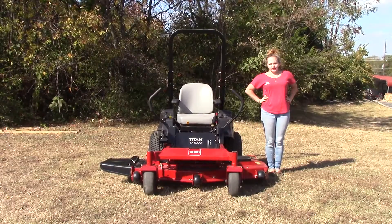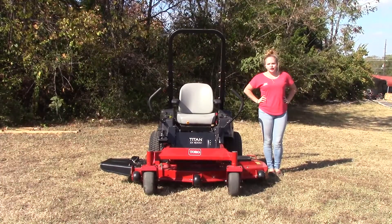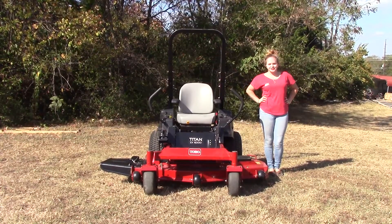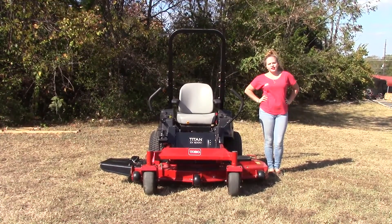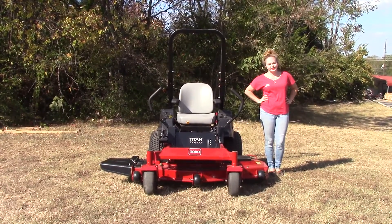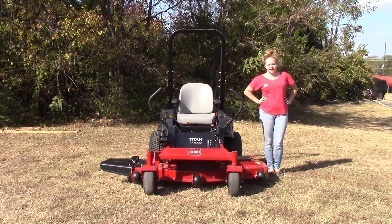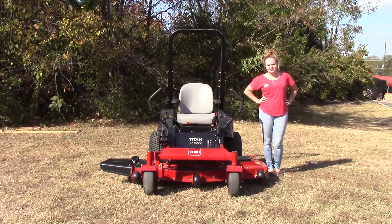We are here today at SLE Equipment located in Nashville, Tennessee. Today I'm going to be going over our Toro Titan ZX6000 series. This particular mower is going to have a 25 horsepower Kohler engine and a 60 inch fabricated deck. You can find this mower as well as others similar to it on our website at SLEequipment.com.